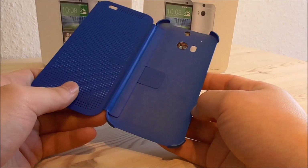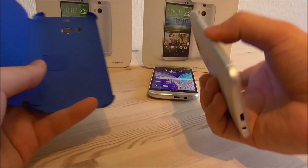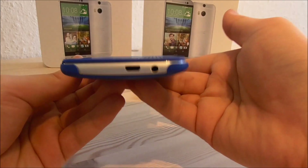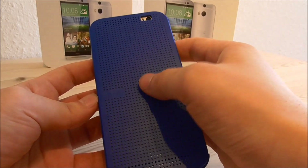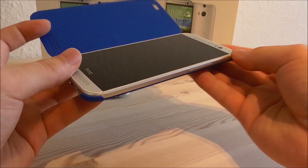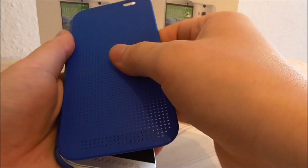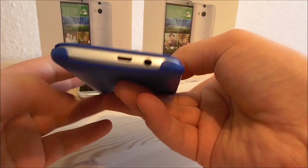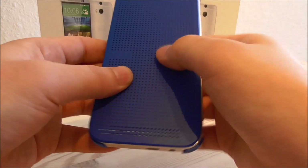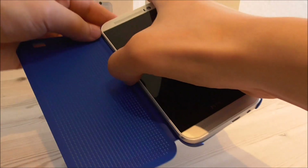Now I am going to test the dot view cover to see if it fits or works on the clone — I doubt it will. With the original M8 it closes completely and I can double-tap to wake it. Trying the clone in the case, it doesn't close the same way — it seems the clone is maybe a little taller. Double-tapping on the clone also does nothing. So the dot view case definitely does not work on the clone; a normal case might fit, but not the dot view case.